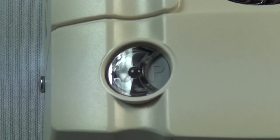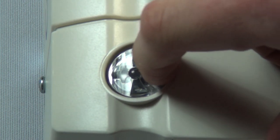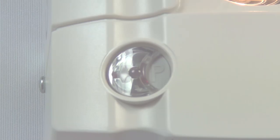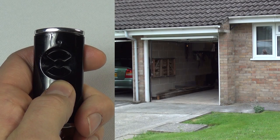Once you have finished teaching handsets to the operator, press the P button on the base of the operator twice. The operator is ready for general operation.